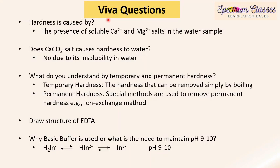Important viva questions: hardness is caused by the presence of soluble calcium and magnesium salts in the water sample. Does calcium carbonate cause hardness to water? The answer is no — although calcium and magnesium carbonates and bicarbonates can cause hardness, calcium carbonate is insoluble in water so it does not cause hardness. Instead, calcium bicarbonate causes hardness because it is soluble. So the answer is no, due to its insolubility in water.